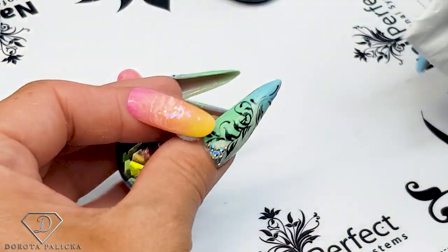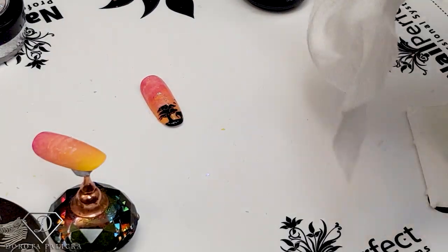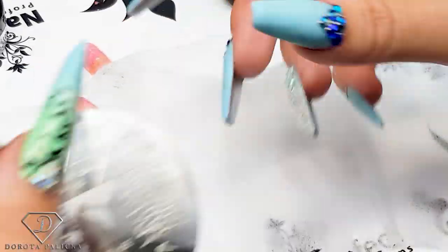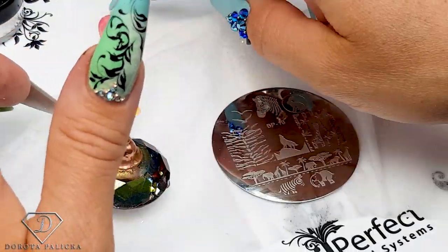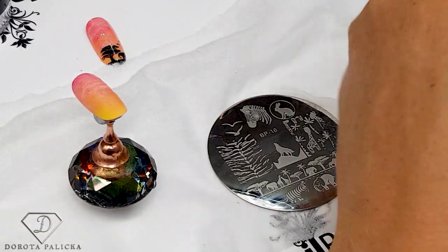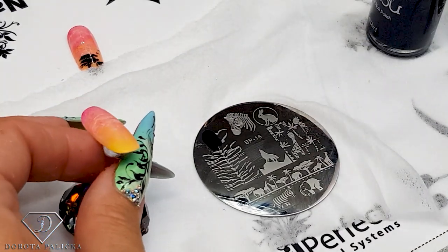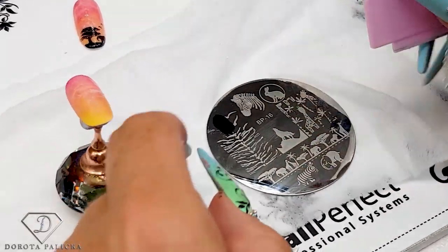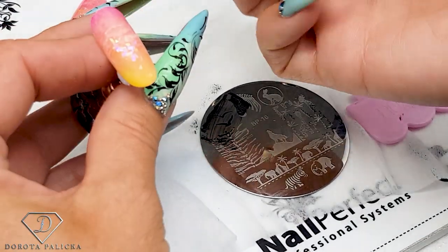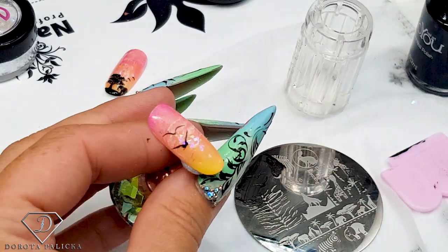We're going to move on to the stamping. I quite like using baby wipes to keep the desk clean. On this one I have used a tree stamp, but I also free-handed some birds and part of the tree because it felt a little bit too small. We could go for birds — I always get that word wrong! Very quickly stamp them and place them in — I've got two of them.